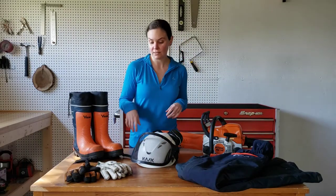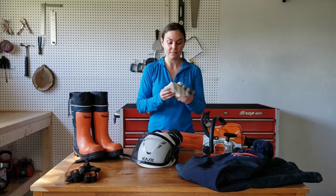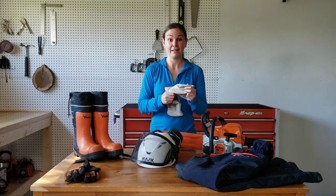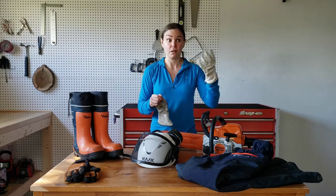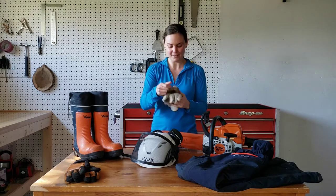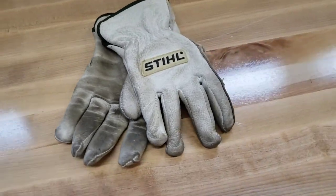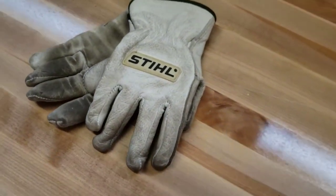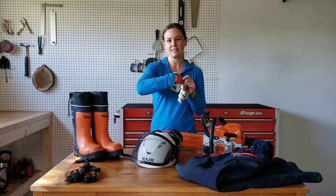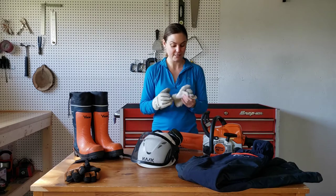Next stop on our head-to-toe chainsaw equipment look: the gloves. When I first got started, I was thrilled to find a pair of work gloves that fit me — this is a real challenge since I have pretty small hands and most stores cater to men, so the sizings are usually pretty big for me. These are the Steel white leather gloves with a red felt inside. They're soft, comfortable, and not stiff at all, so I really liked the dexterity I had with them.